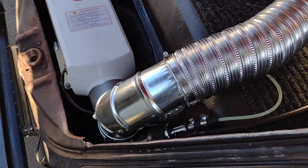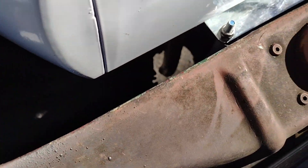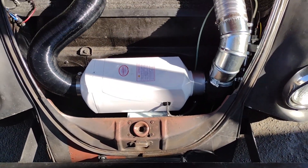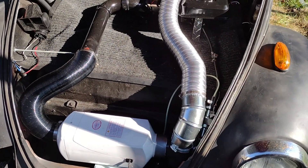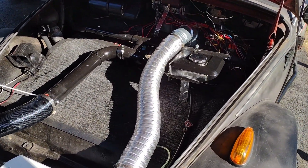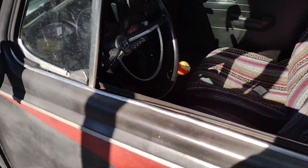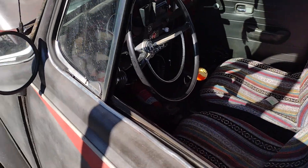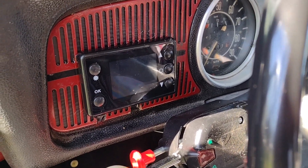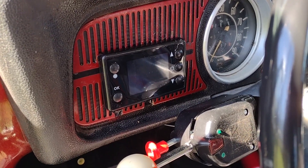I'm feeding this with 3/16 fuel line — just regular rubber line — to the pump. Out of the pump I've got hard lines. The exhaust for the heater runs right out through the bottom of the car; I don't even hear it while it's going. I carry a carbon monoxide detector. The heater came with a controller called the blue controller, and I didn't care for it, so I used the controller I had bought for my two kilowatt heater — it turns out it's directly compatible and easier to operate.